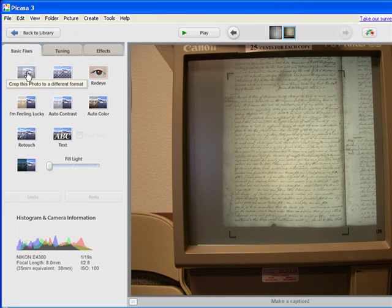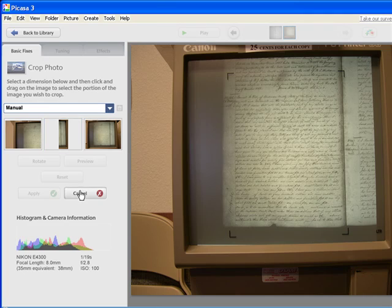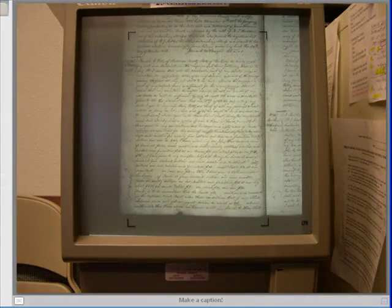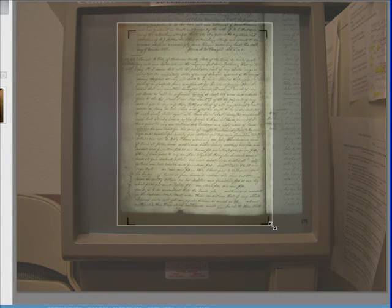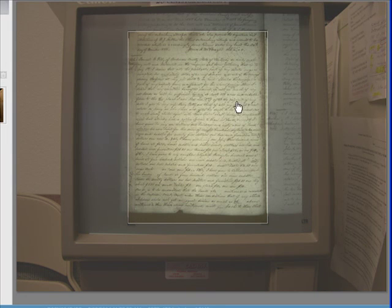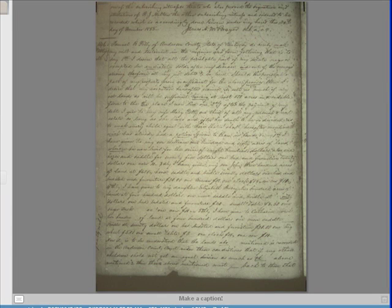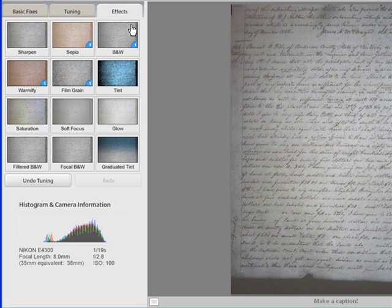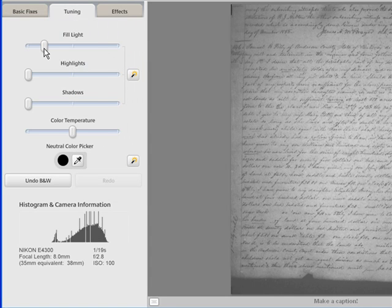The copy machine images are pretty much the same process. We'll start with straightening and then crop it, just like we would if making a copy — and this works exactly the same with microfiche. One nice thing about Picasa is it doesn't affect your original; in fact, if you save it, it even saves a copy of the original — that's one reason I really like it. Let's try grayscale first and play with the fill light. That's not too bad.